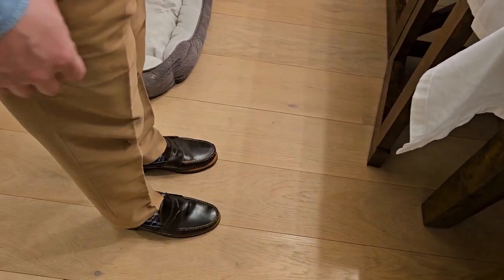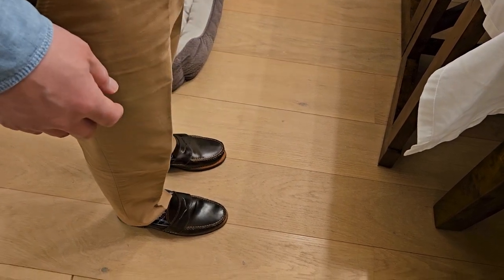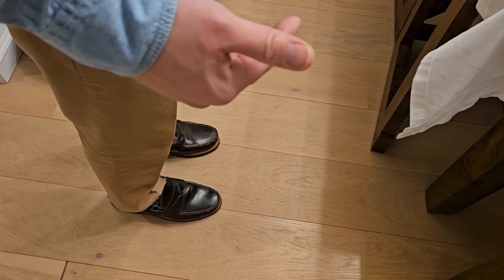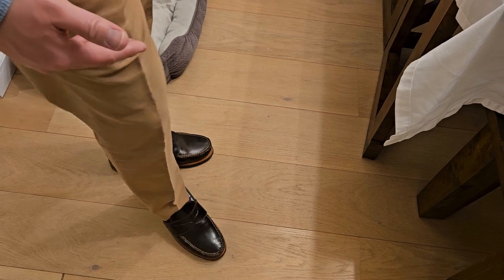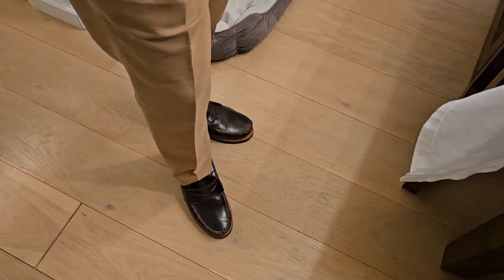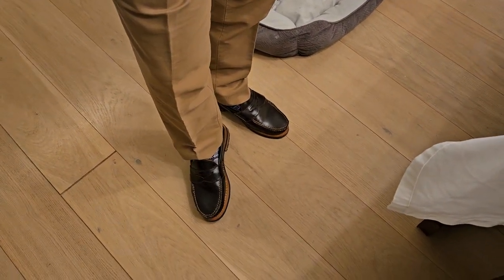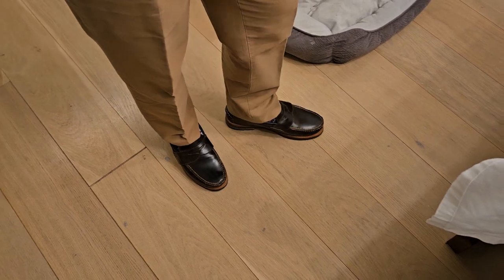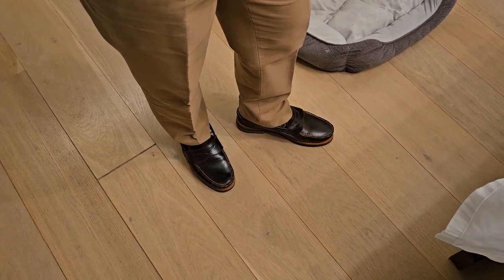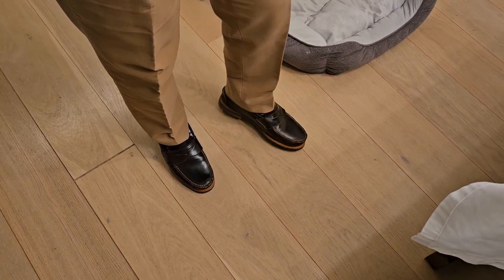I think they look great. I went through a phase where I was into more pointy toe shoes and that European sleek edge look, but nowadays I'm more into something classic that looks good and that I'll wear for a long time. Very comfortable, very high quality, and it's reassuring to know that when the soles wear down, you can get them resoled.